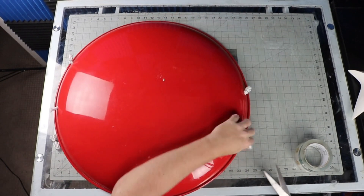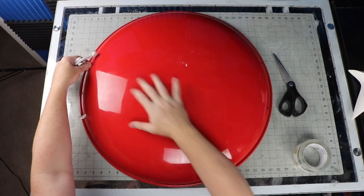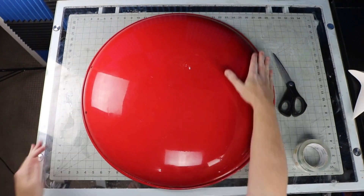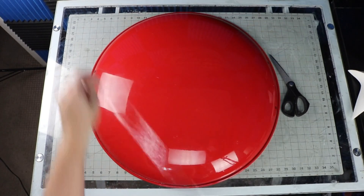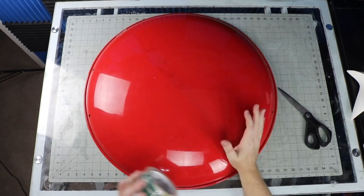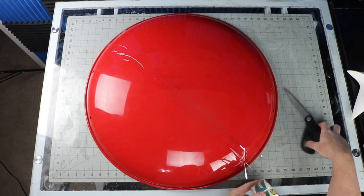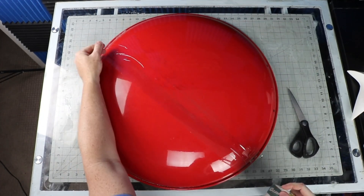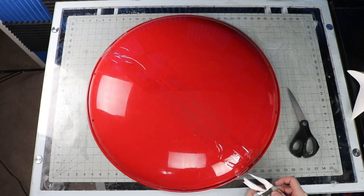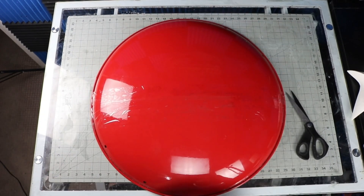I bought this saucer sled a while back to make a Captain America shield, and it has just been sitting in my hoarder's shed for a while. I thought instead of using it as the base for this build, I could pour resin over the top of it, taking advantage of the convex side of the saucer. So I cut off the handles and put down a layer of tape just in case I actually want to use it for a shield later.